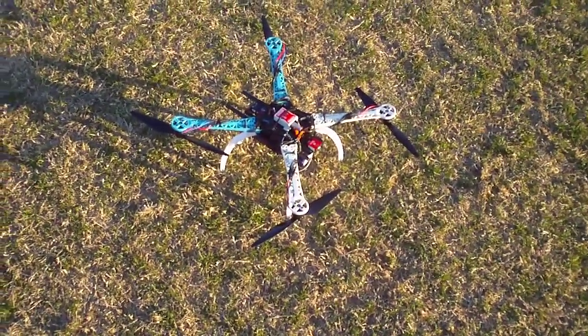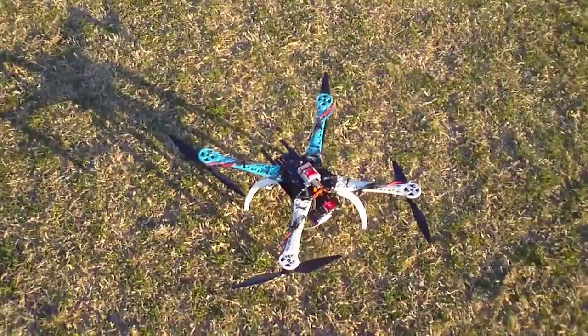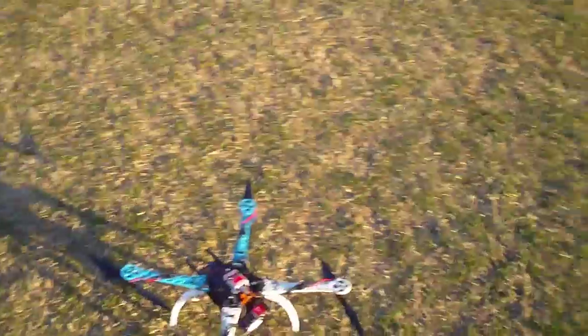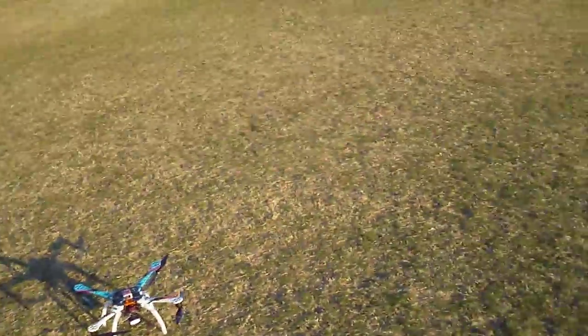It's got the Sunny Sky 2212-13 motors and the DJI 10 by 3.8 prop. I just want to show you how it works. It's about 1.3 kilos, and this is the motor and prop combination I want to use on my FPV build when I actually get around to doing it. I've got a 4500 milliamp hour battery on it at the moment, and that's good for almost 20 minutes of flying.